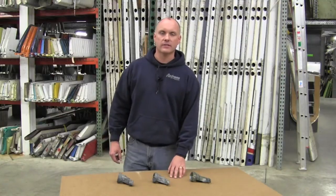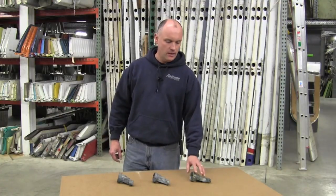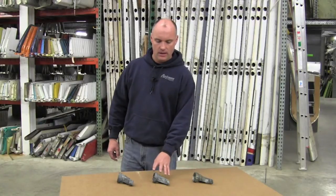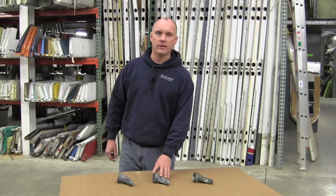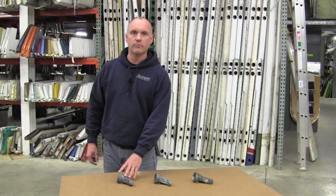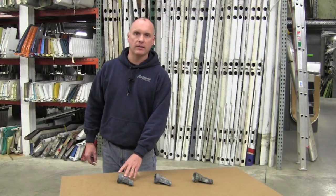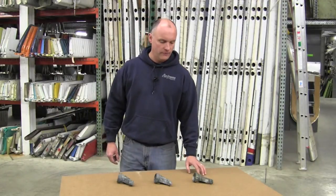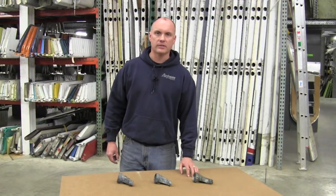Today I have three different styles of torque arm fittings. Here's a torque arm fitting off of a V-tail Bonanza, a torque arm fitting off of a 33 or 36 series aircraft, and then also your 55 and 58 Baron style aircraft. All three of these torque arm fittings are of magnesium construction.